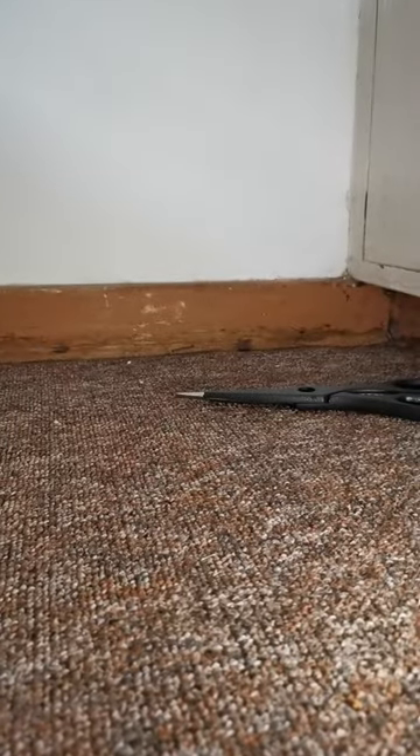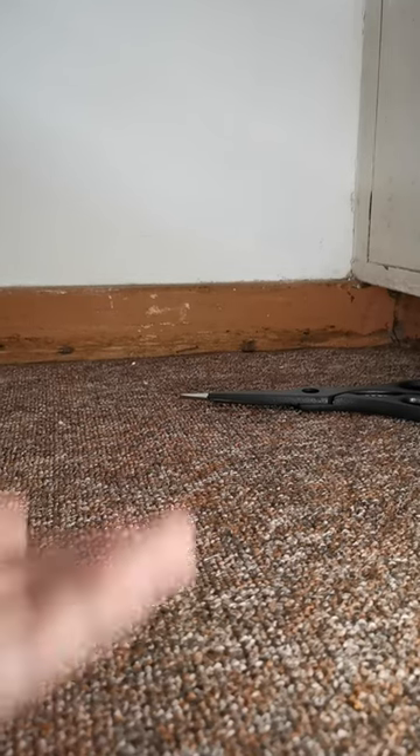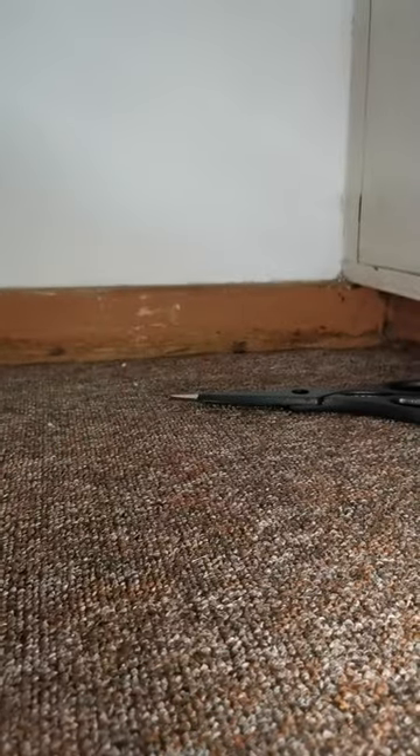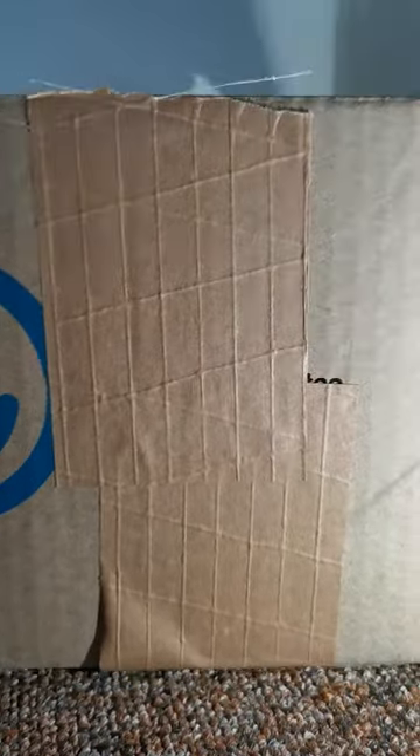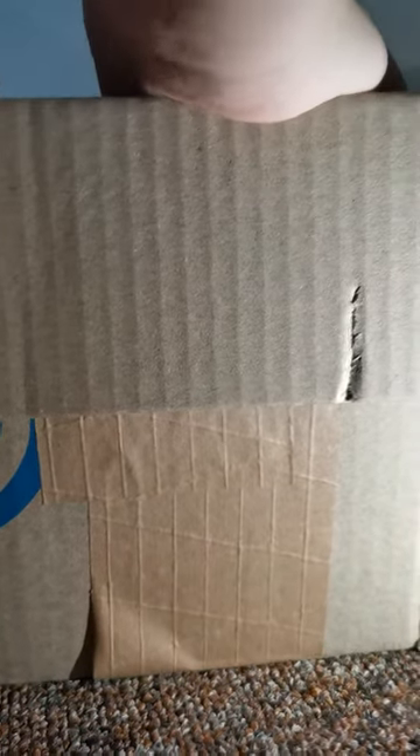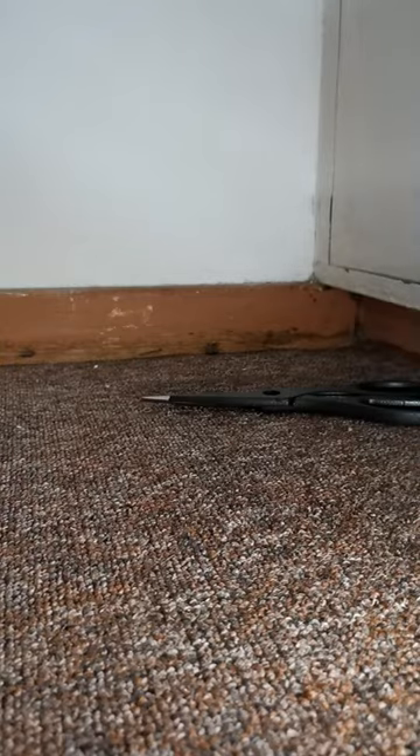Hello guys, welcome back to my channel! Today I'll be unboxing a Breyer Collector figure. This is the box, let's unbox it. I saw the horse — it is just so beautiful. This is the Gray Well, the Gray and Illusion Stallion, so let's unbox him.